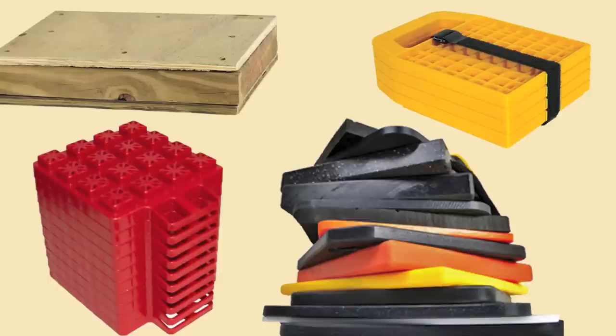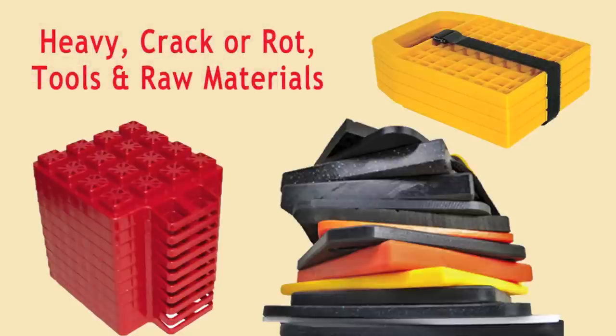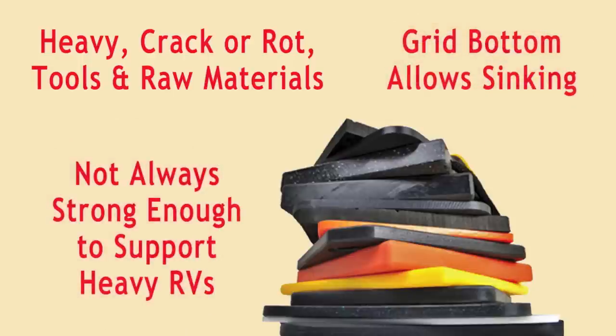Home-made wood blocks are inexpensive, but they're heavy and can crack or rot over time. They also require tools and raw materials, and you need to be at least a little bit handy. Basic plastic stacker blocks are reasonably priced, lightweight, and compact for easy storage, but they have a waffle-like grid bottom, allowing them to sink into soft surfaces, and they're not always strong enough to support a heavier RV without cracking.